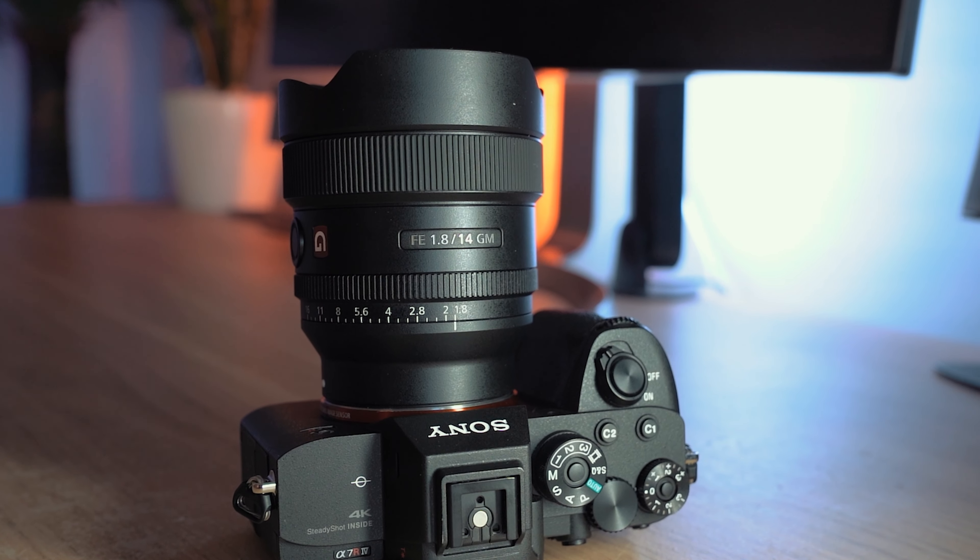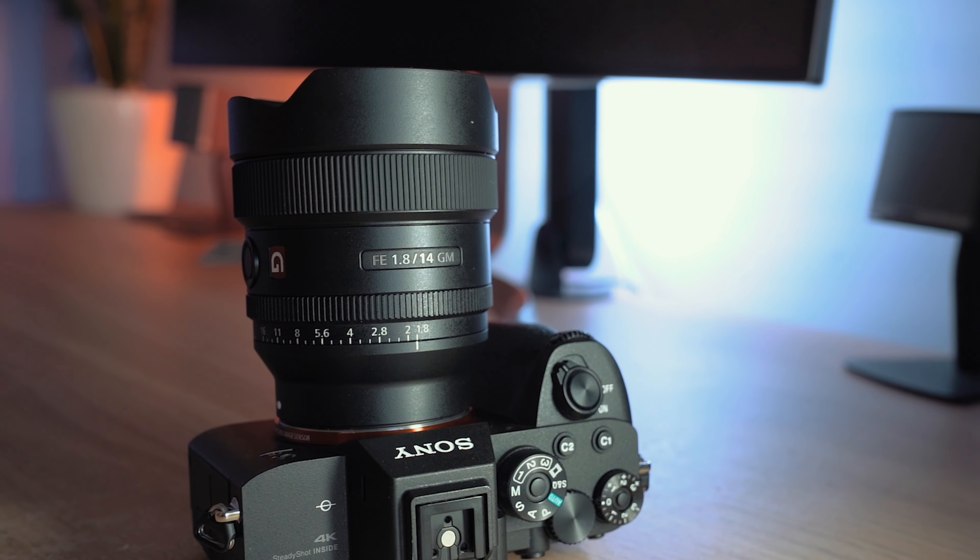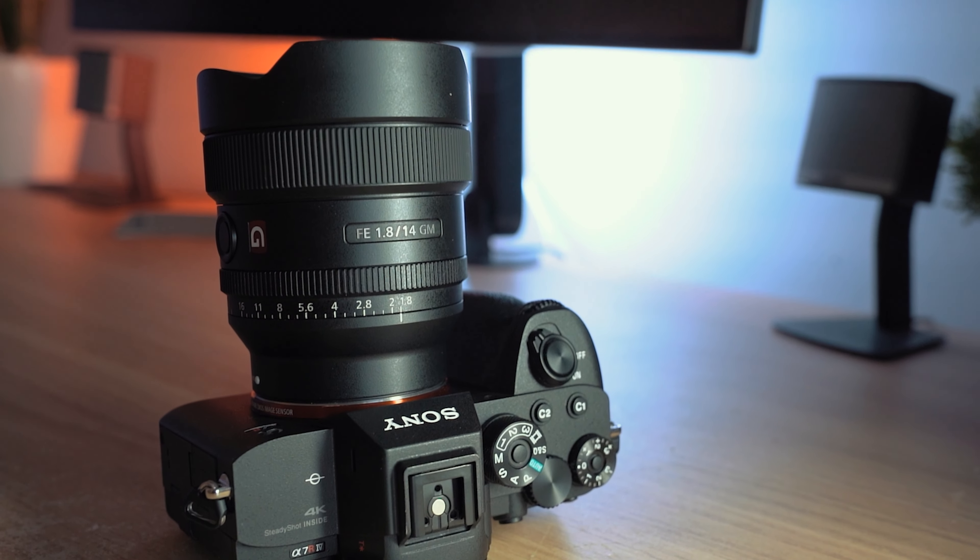I think this is actually a really good addition to the lineup of G Master lenses. It's a nice ultra wide angle for people who like to shoot that kind of stuff. It's probably a bit wider than I would normally go for, but I think this is a great option, especially for those night sky shots — super excited about that. And for those wider vista landscape shots, great. Architectural photographers, this is going to be fantastic. You've got all the quality you'd expect from a G Master in both image quality and build quality — that G Master seal of approval is difficult to beat.